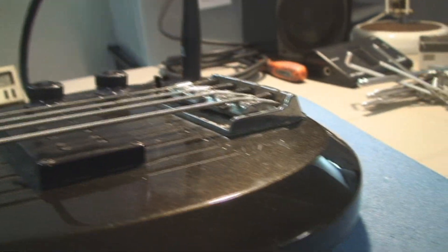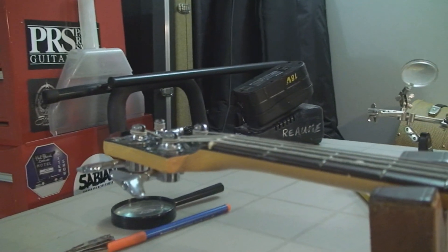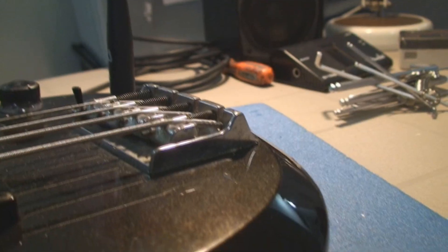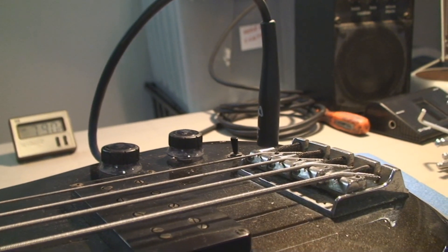We'll want to clean all that crap out of there. This fancy microphone — now it's pointed at me so I can talk. Before it was pointed at the amp so it would make noise.